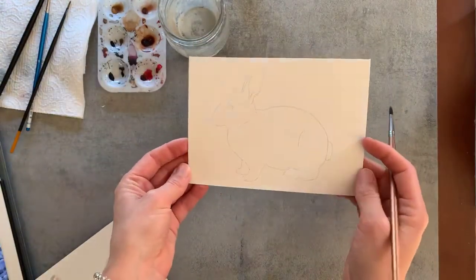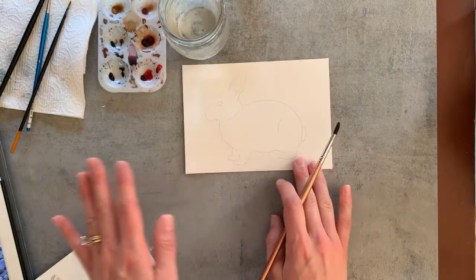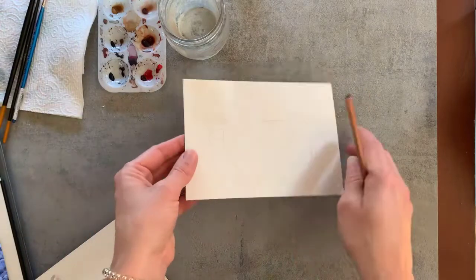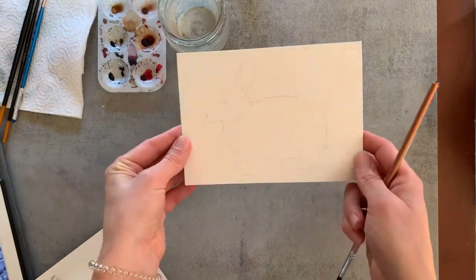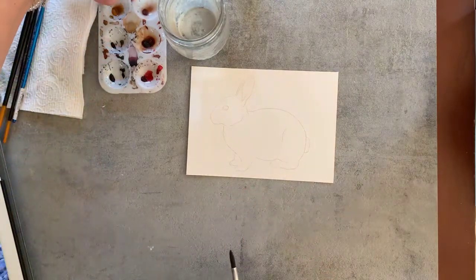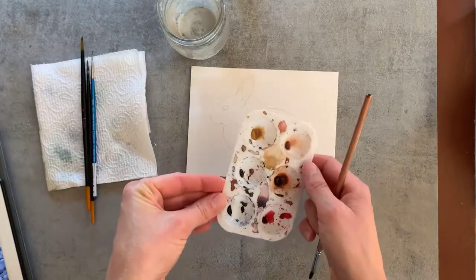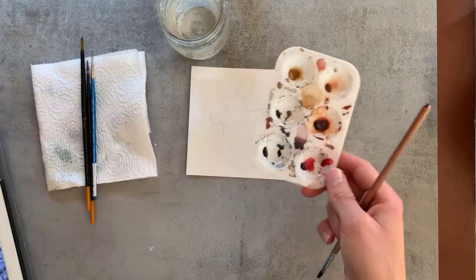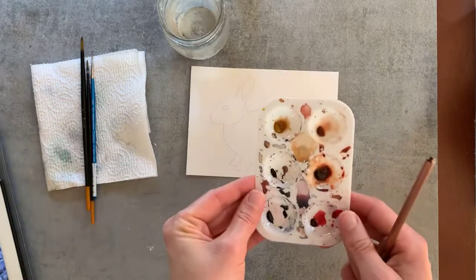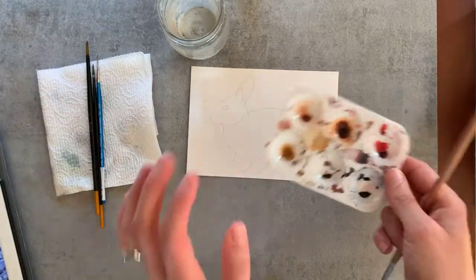Here is the cute bunny I already did this week. I've included a printable outline — if you're new here, I always provide this free printable outline that you can print directly onto your watercolor paper. It makes it super handy if you have a printer at home. Otherwise you could just trace it right onto your watercolor paper so you don't have to feel intimidated about sketching and we can just get started painting right away.